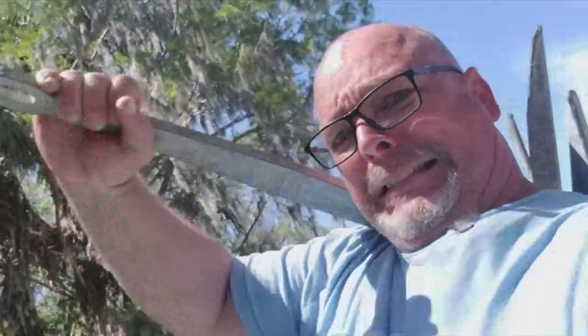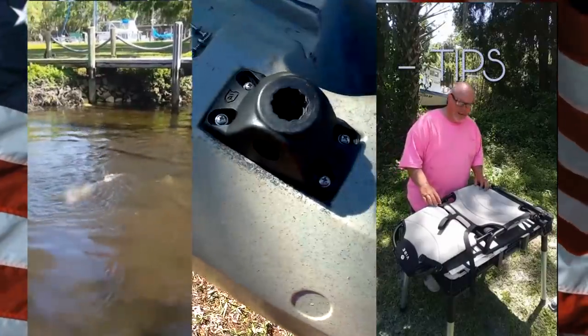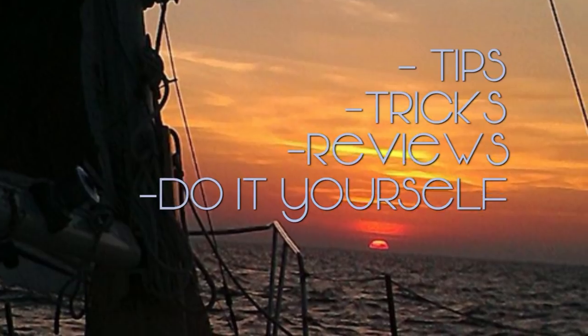Oh my gosh, I'm so excited - my anchor finally showed up for my kayak! Welcome to Anglers Break, where you'll find low-budget tips, tricks, reviews, do-it-yourself projects and other shenanigans all relating to kayaking, fishing, and sailing.